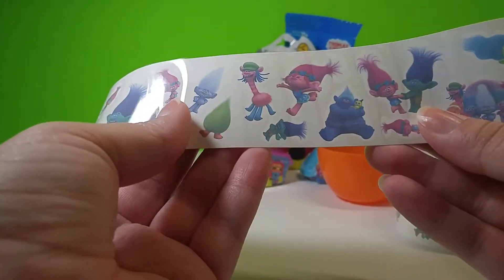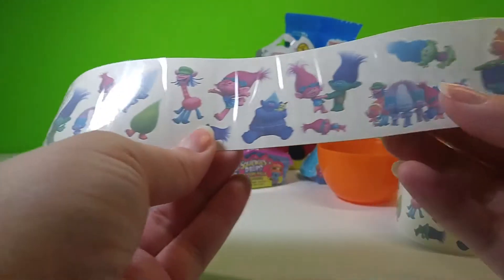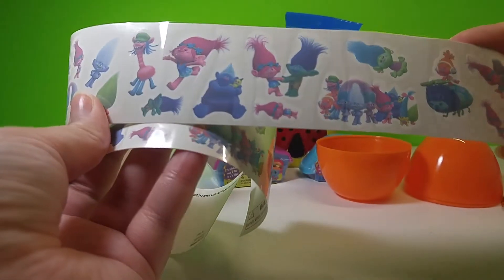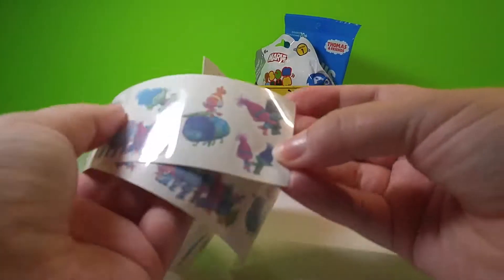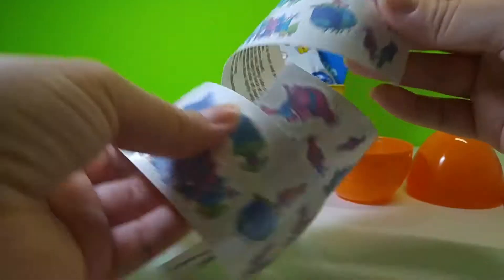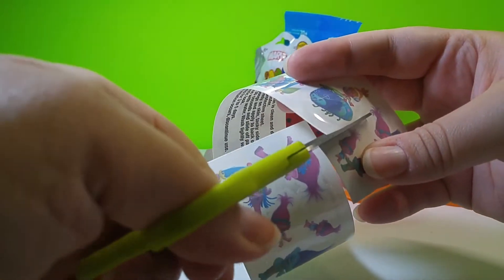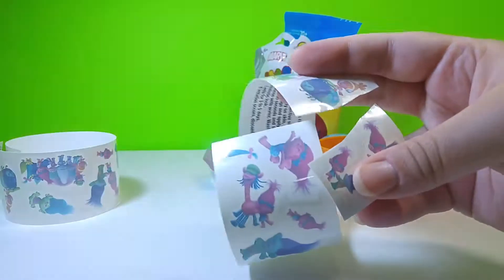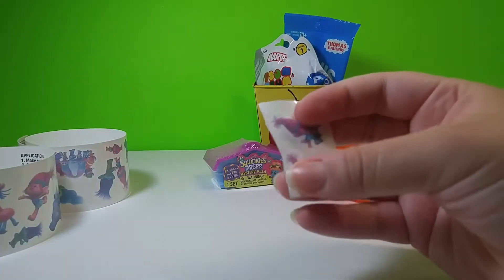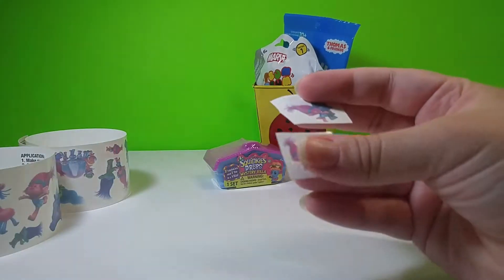Why don't we try one out. Here's Poppy and Branch — maybe we'll do this one. Let's cut this out. Let's do just this big one here. They're all so cute.